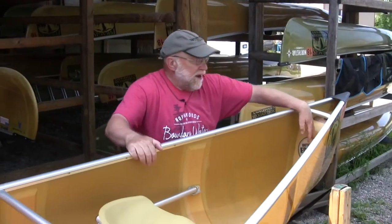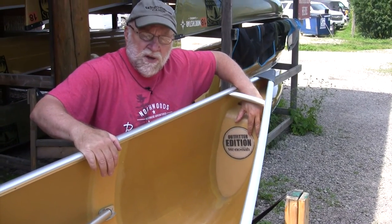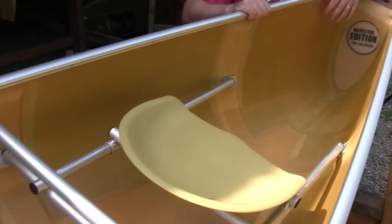At the ends of the canoe there's an air tank, one in each end. This helps to add flotation to the canoe. In a foam core ultralight Kevlar, the foam is also flotation too, so you've got a couple of things that will help keep the boat afloat.